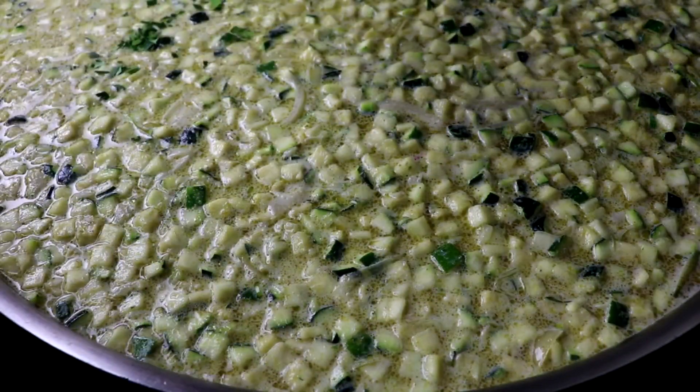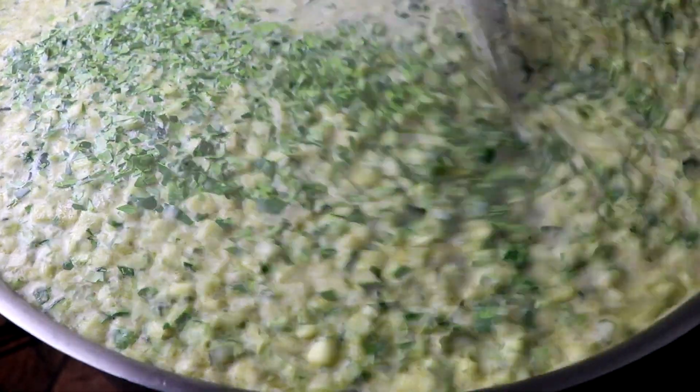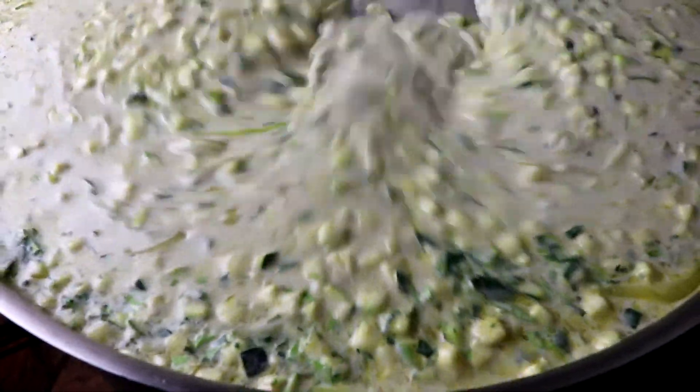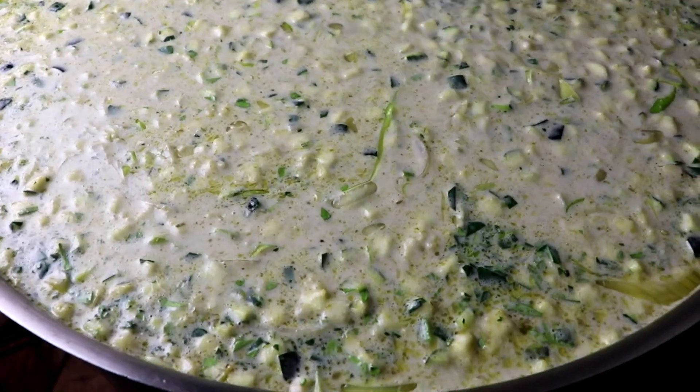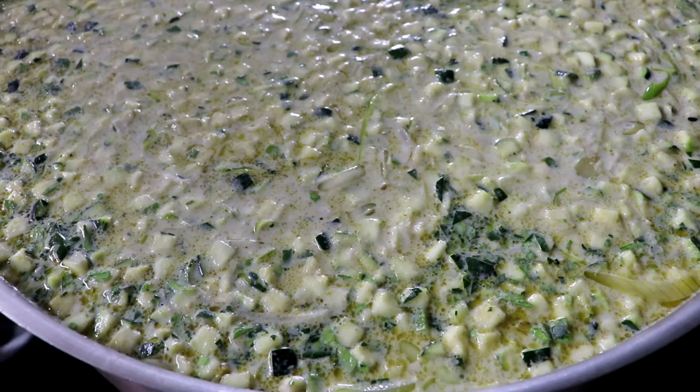Don't forget to add your kaffir lime if you're going to be using that, your cilantro, culantro, and your green onion tops. This is where you get to add your lime juice if you want it more acidic. You can add fish sauce if you want it more umami or salty.